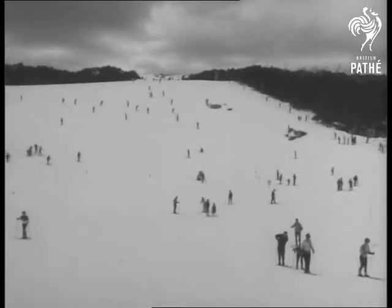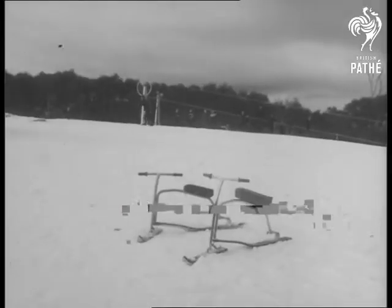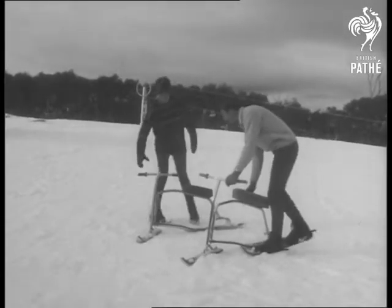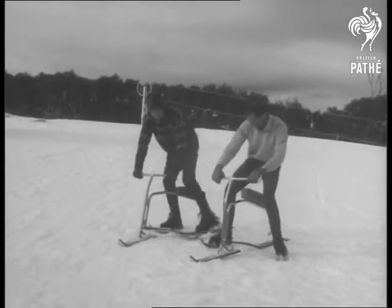At Mount Buffalo this year, the hundreds of skiers who are out to revel in snow see a new type of ski. These are ski bobs, brought back from Germany by Ollie Polasek and his wife Betsy. Ollie has been instructing at Mount Buffalo for 13 years.